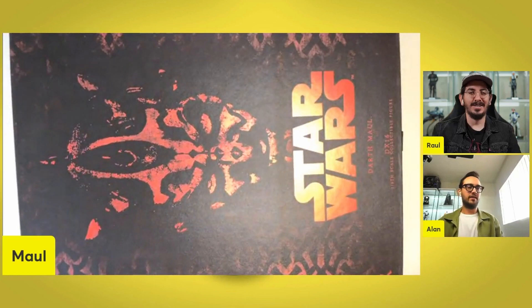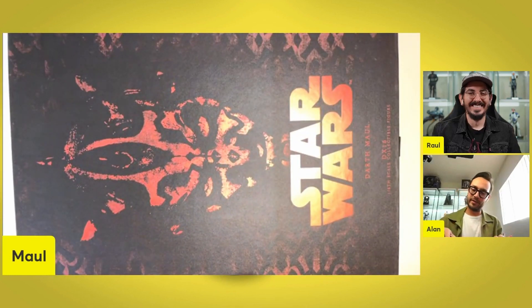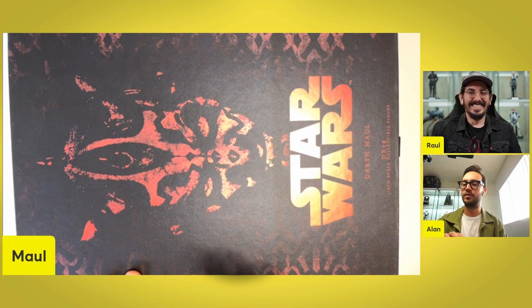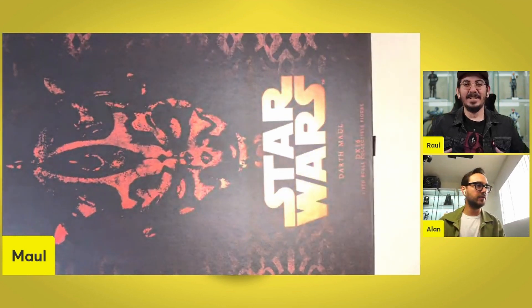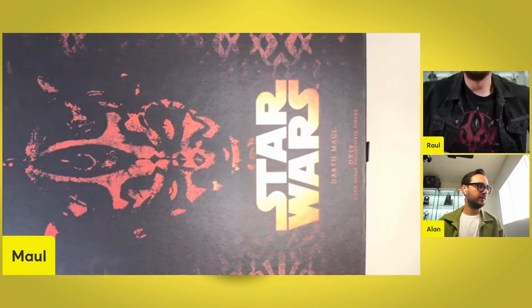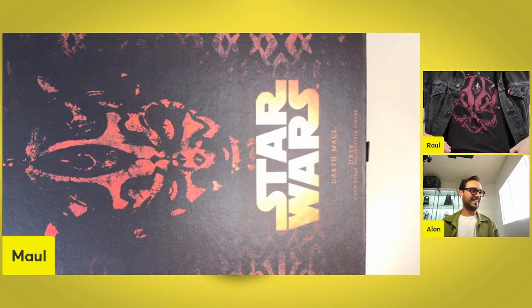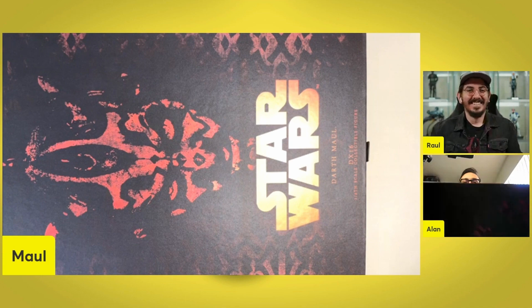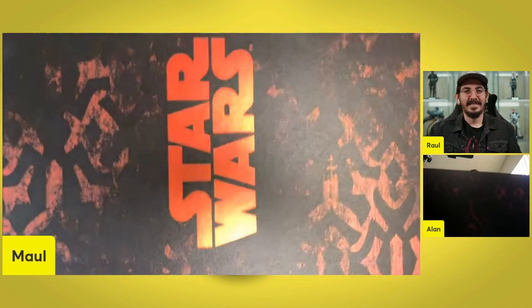Beautiful. Beautiful leopard print, tattoo-style face of the figure himself, Darth Maul. It looks pretty close to the shirt — almost, very close. Looking at the sides: Star Wars. Nothing crazy.